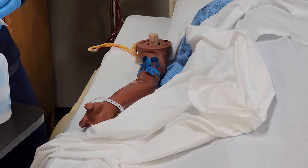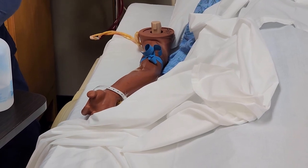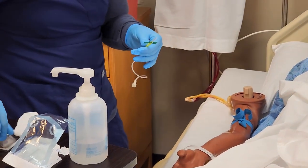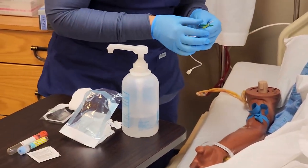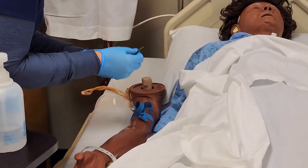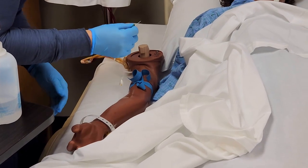I'm preparing my supplies — the vacutainer and my access device. Always check the expiration date on your supplies before going into the patient's room. I also have my blood tubes ready. I'm checking the radial pulse to make sure the patient still has perfusion below the tourniquet. This patient does. If they do not, remove the tourniquet and try again.